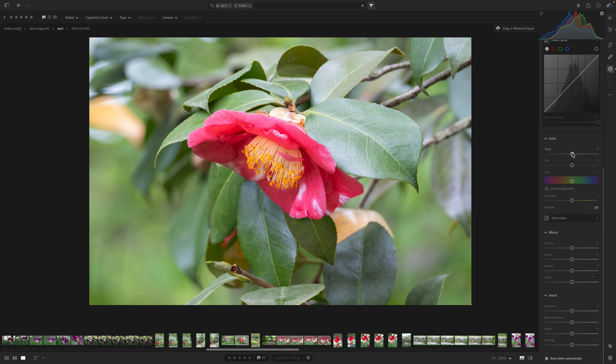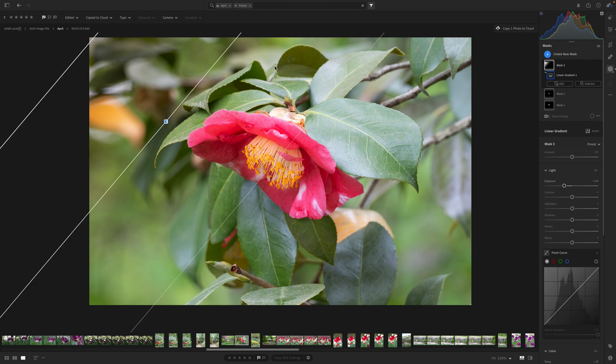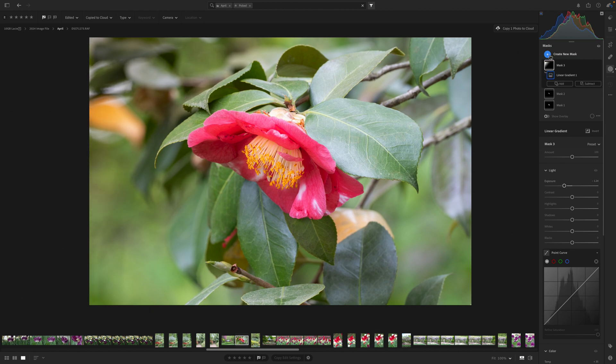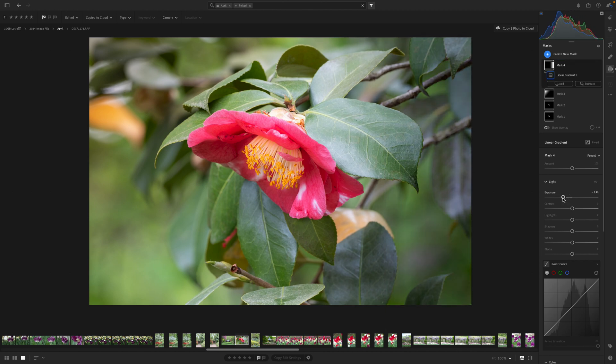Now that we've got it placed, I'll turn off the overlay and come down to temperature to add some beautiful warmth to this side. I could add coolness but I'm going to add a little warmth and then darken the exposure just to give it a little drama. Then I'll create another new mask with another linear gradient on the other side and reduce the exposure to darken it, bringing some emphasis to the center of the flower.